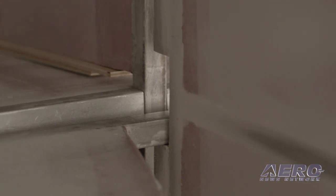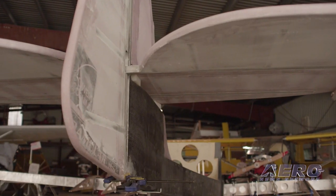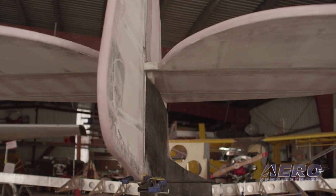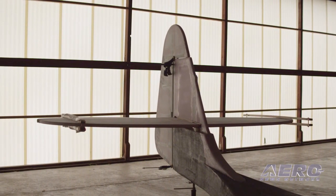Likewise, the tail feathers are constructed from foam and aluminum as well, along with a little bit of fiberglass. We have a lot of experience with these and we've tested some similar designs to over 500-pound strength. Amazingly light, amazingly strong, very easy to build.